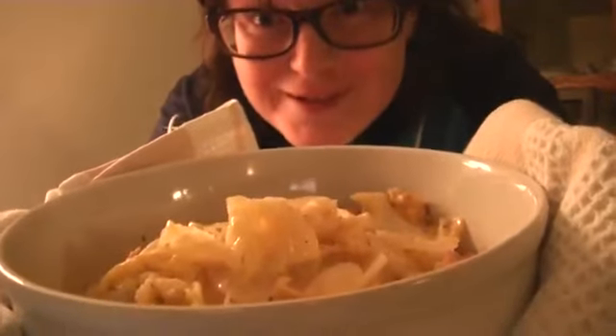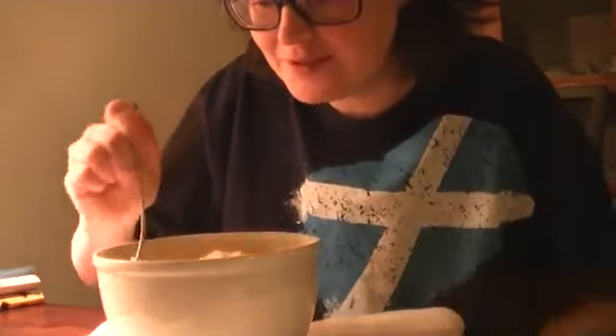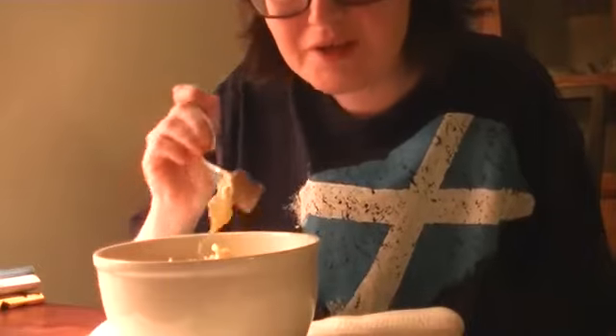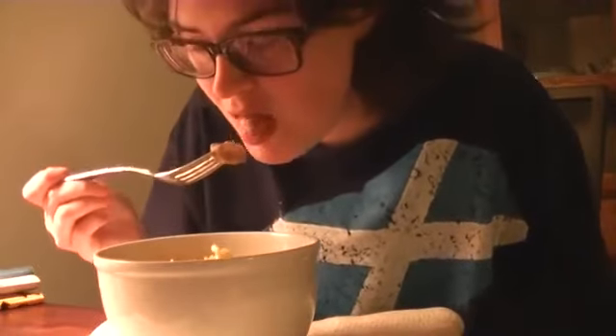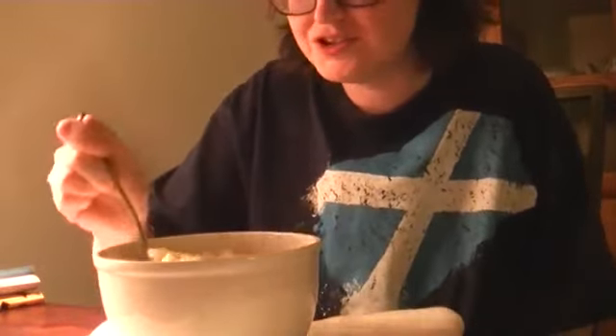Hi guys. Today I have no-bake cabbage bake. I just never baked it, but basically same deal. I just put big franks in it this time, because basically it's electro-protein with all this cabbage. And I am really hungry tonight.